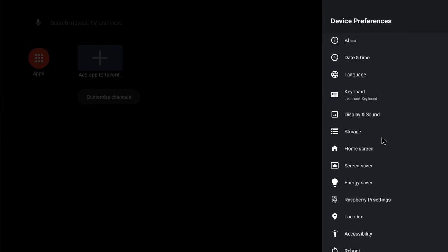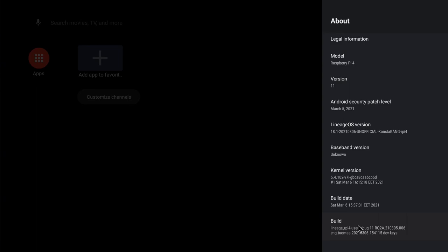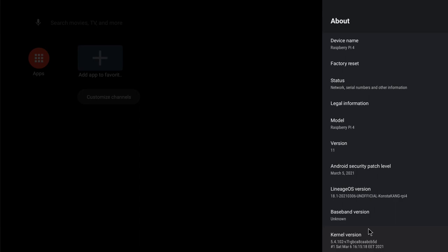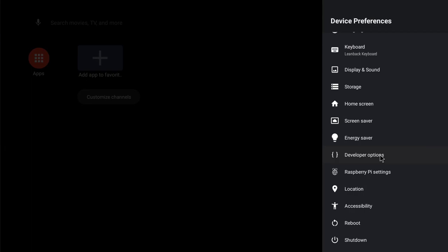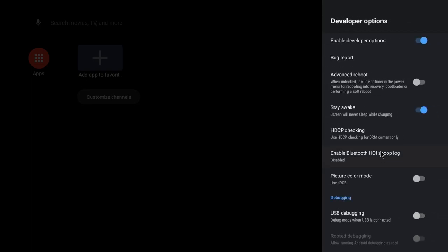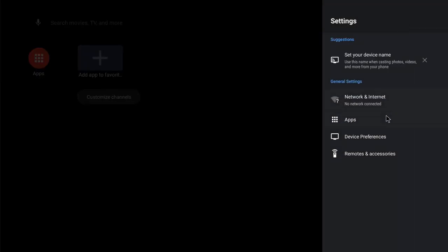The Lineage OS is now loading and you can see the Lineage OS logo. As it is, you won't find the Google applications — you need to add the GApps to the Android TV build. First, head over to Settings, choose 'Device Preferences', and then choose 'About'. Scroll down until you get to the option that says 'Build' and keep pressing on it. The developer options will now be enabled. Go back, click on the gear icon again, click on 'Device Preferences', scroll down, and head over to the developer options menu. Within there, enable the 'Advanced Reboot' option.